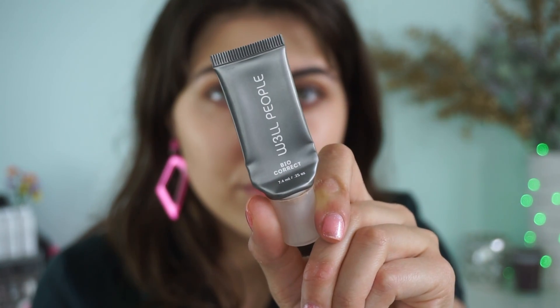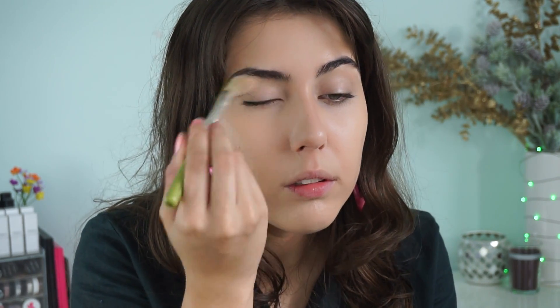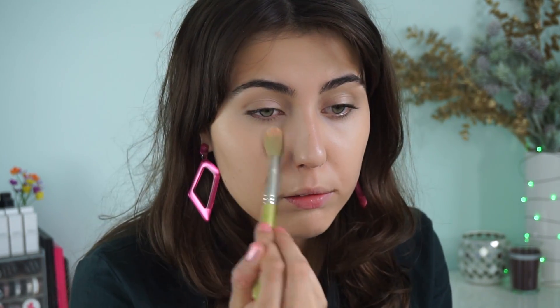Then I go in with the Well People Bio Correct Concealer, again in the shade Light. I think I officially used the last drop in this video — very sad, but I will be repurchasing right now. I blend that in with my finger in a triangle shape, to cover the redness around my nose and the darkness under my eyes, and I'll take it underneath my chin as well. Then with the Delium Tools 787 brush and the Well People Bio Brightener Powder, I set the places I just put concealer — especially the eyelid for a base, under the eyes so they don't crease, and the chin.